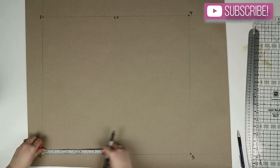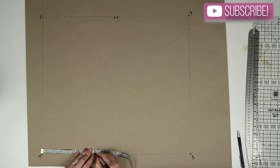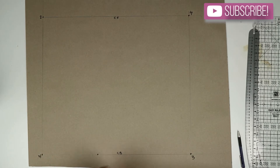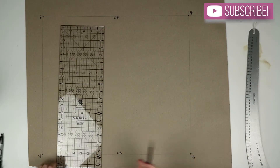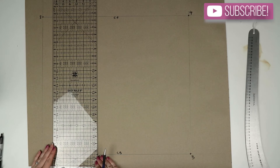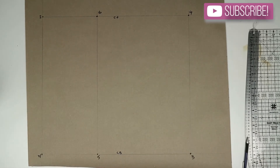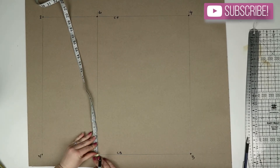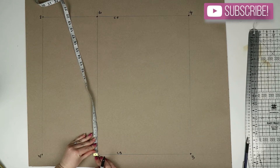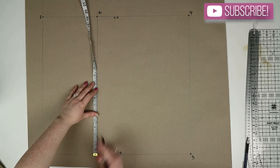From one you're going to measure down the waist to hip measurement and mark this point as five. From five you're going to draw a straight line across to meet the line drawn down from two, and then mark this line intersection as six. Back at five, measure across one quarter of the hip measurement plus 1.5 centimeters and mark this point as seven.